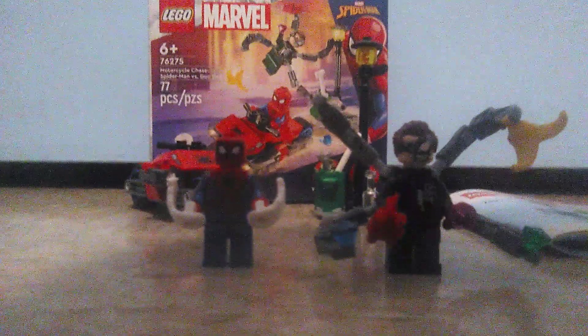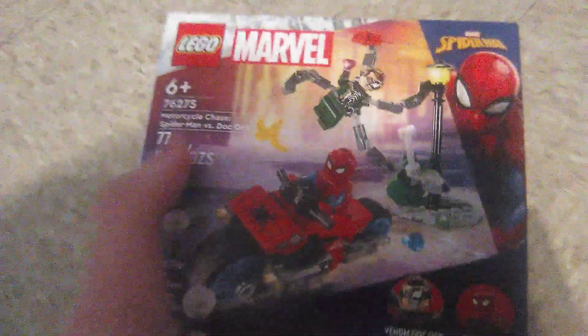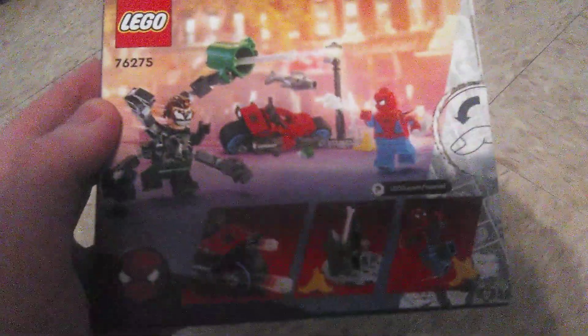Let's check out the box first. Here's the box, which is like a good old $10 size box. Here's the front, which showcases the set in action and the minifigures included. The top showcases the actual size of the Spider-Man minifigure. There's the spine, and the outer spine showcases the LEGO Marvel logo. On the back, there's more of the set in action, and there's also a play feature involving stud shooters.